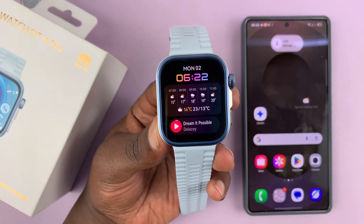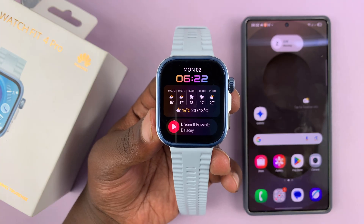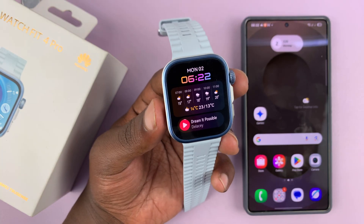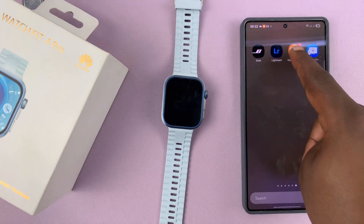I'm going to show you how to put a custom photo watch face on your Huawei Watch Fit 4 or Fit 4 Pro, so you can have your own custom photo in the background of your watch face. The best and easiest way to do this is through the Huawei Health App on your phone.